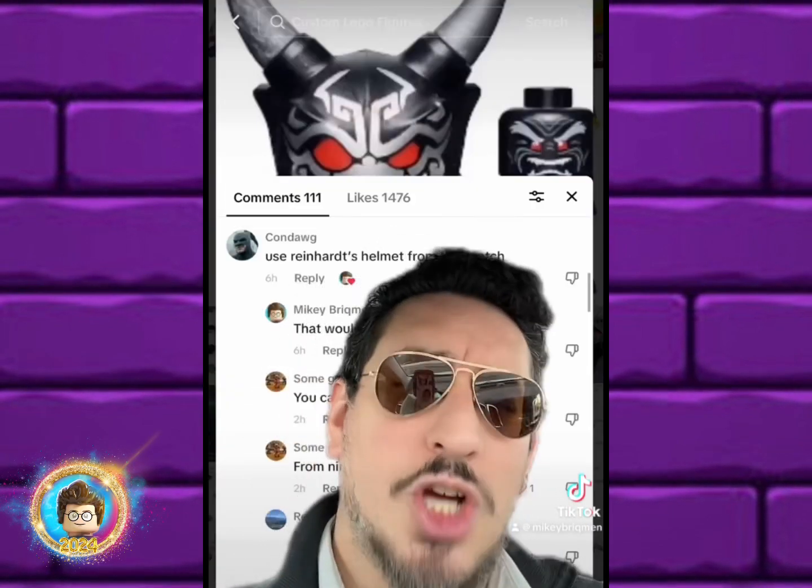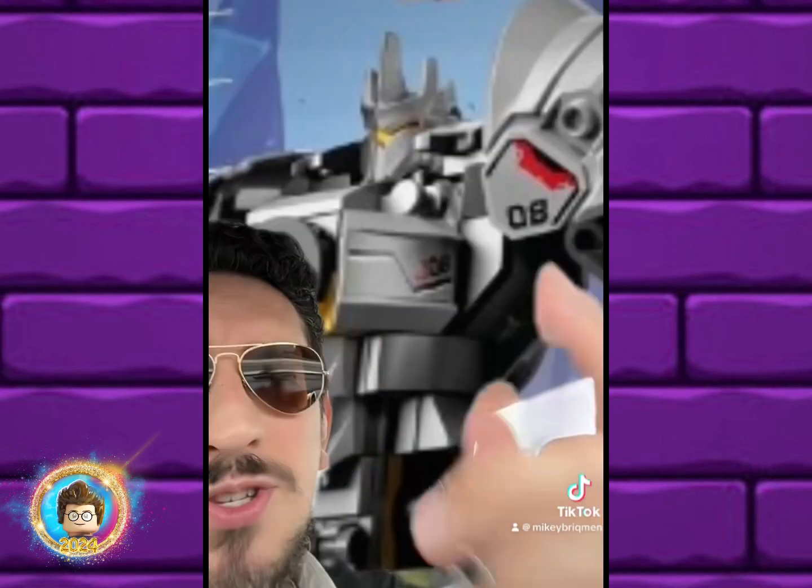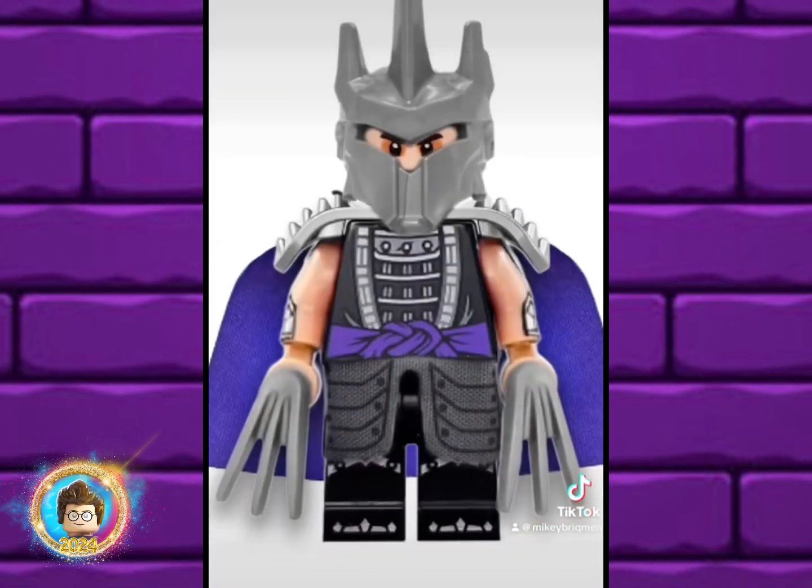Con Dogs suggested that we use Ron Hart's helmet from Overwatch, which is from this set right here. Here's what the helmet looks like up close, but I feel like it would actually be a better fit for Sauron from Lord of the Rings. Still, because we're testing them all out, here's what it would look like.